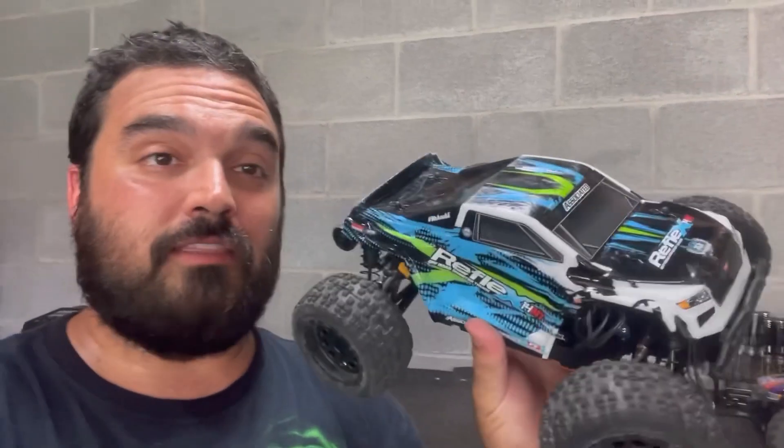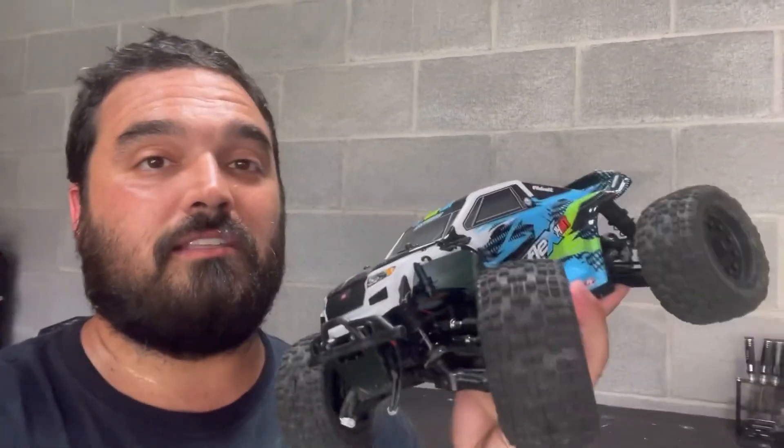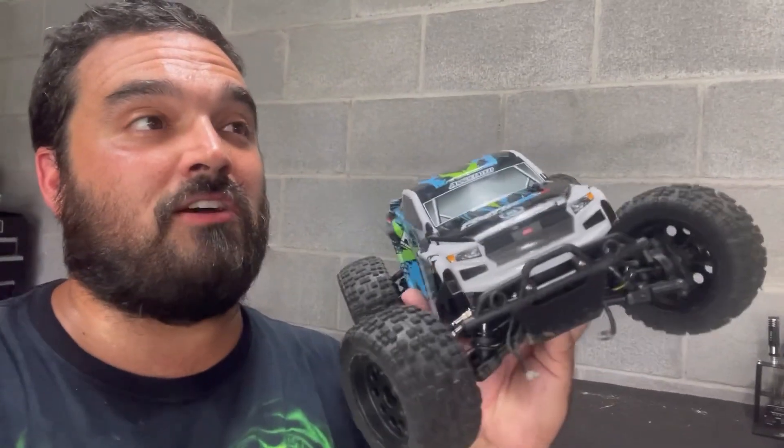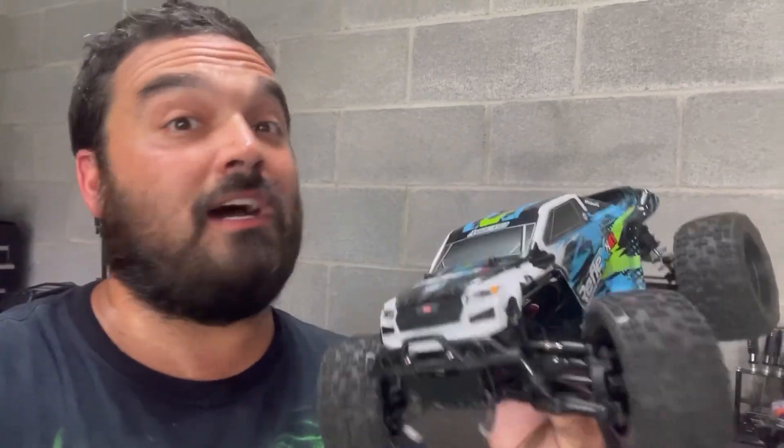It's really hot outside and the motor on this got really hot. So something to watch out for if you're running this on a pretty hot day. Even my camera has been cutting out on me. Can't really fault the car though — the car never actually shut down on me. The ESC didn't get crazy blazing hot, just the motor.